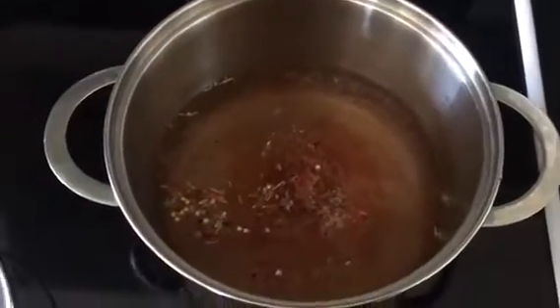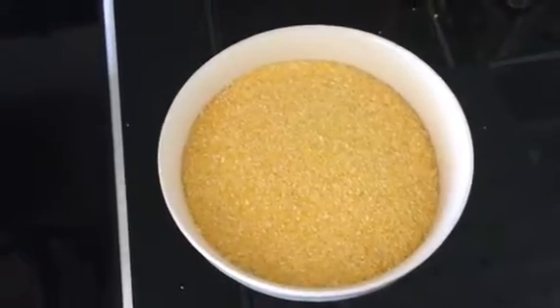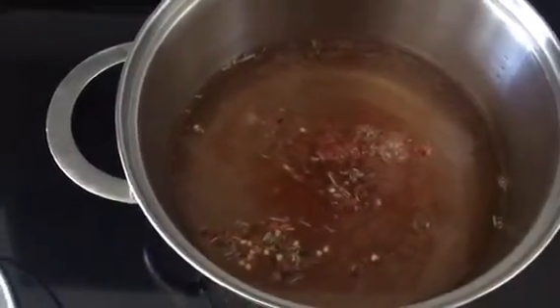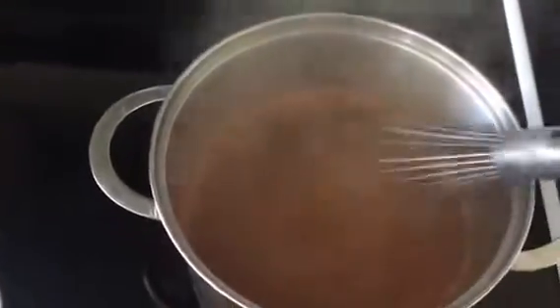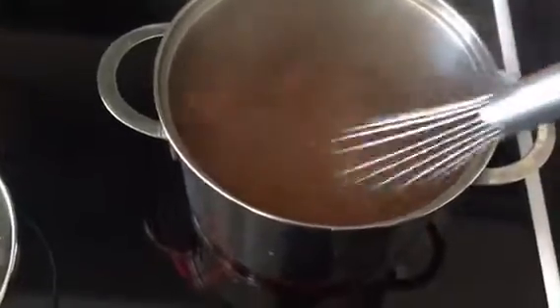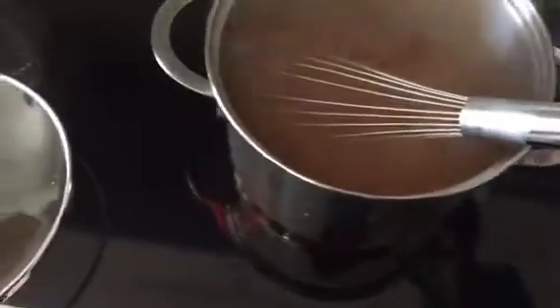We measured out our water — about six and a half cups for two cups of cornmeal. We added all of our spices and herbs into the water and put the lid on to bring it to a boil. Now that our water is boiling, you can see it's nice and colorful, mostly from the smoked paprika, and it's very flavorful. We're going to pour in the polenta.